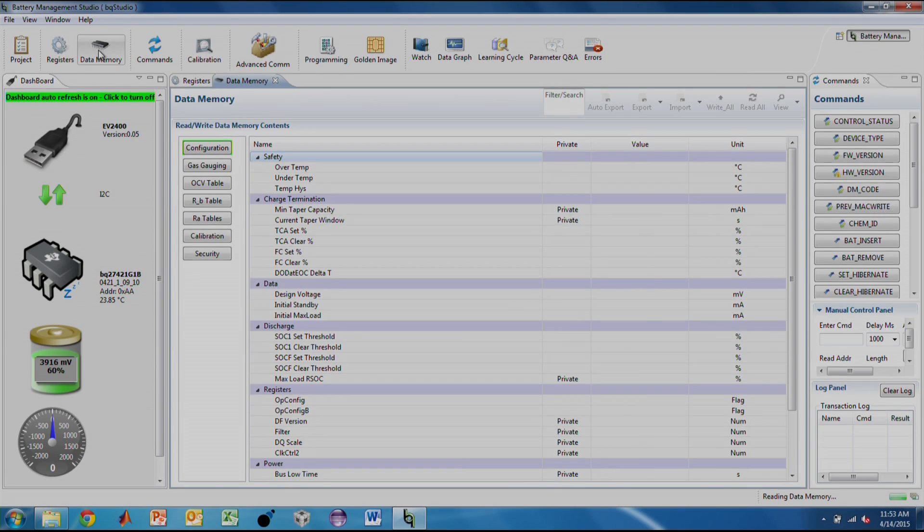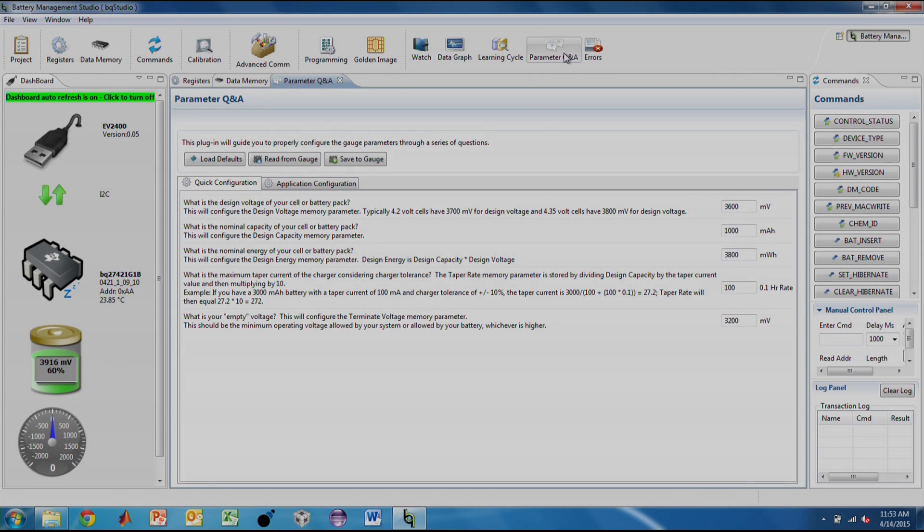We can now start the BQStudio evaluation software in order to read the memory contents of the board. For first-time configuration, we will access the Q&A plug-in in BQStudio. We will answer the questions in the Basic Configuration tab. Once this is done, we hit Save to Gauge to get the parameters updated.